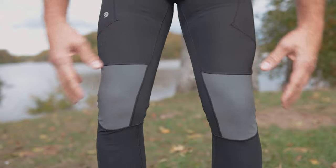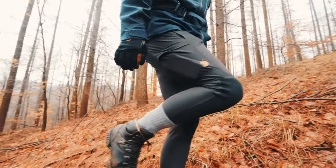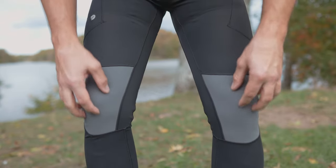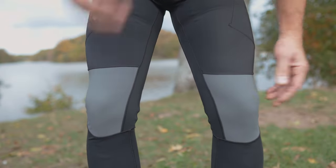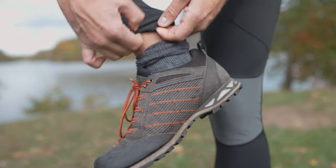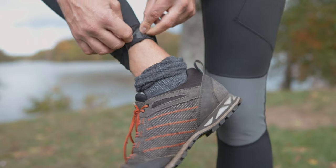Even further down on the leg you have the reinforcements for your knees. The normal Obesco trekking tights also have reinforcements on the knees and on the bum, they just look a little bit different. This is a different material, so there's a slight difference there. Then at the leg end, it's the same as on the normal Obesco trekking tights — it's just an ending and that's it.